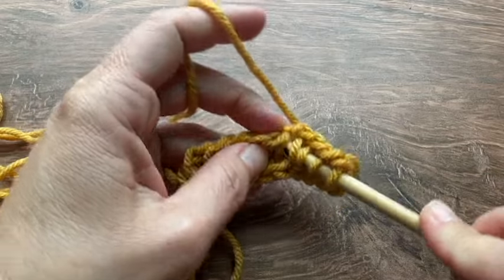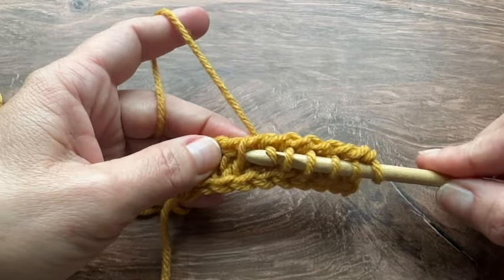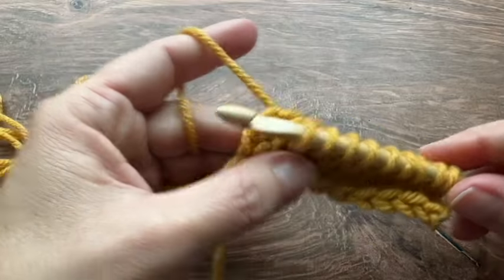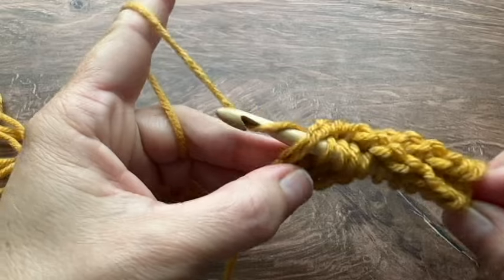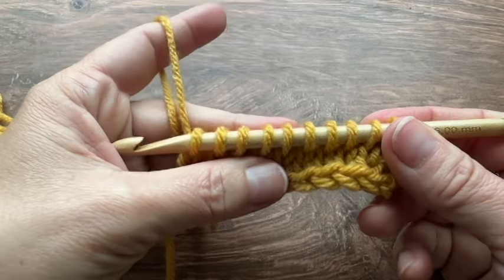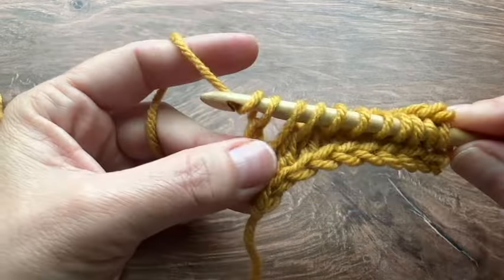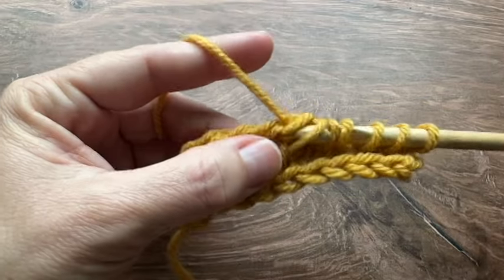I'm going to insert my hook here in the next space in between loops, continuing to pull up a loop in between all the way across the row. You could start to see how it does look like a knit stitch already as we're going. For my last stitch of the row I'm going to go behind the two loops on the side and pull up my loop. You should have 10 loops on your hook — however many chains you started with should be the number of loops on your hook. For my return pass I will chain one and then yarn over and pull through two all the way across the row.